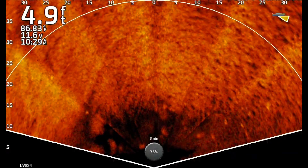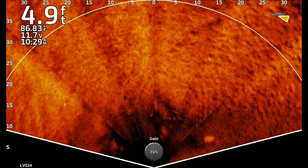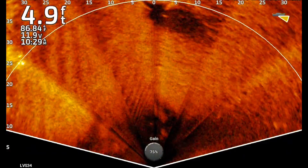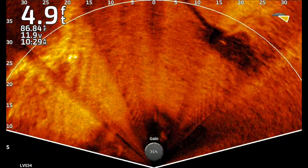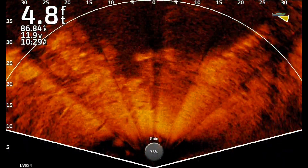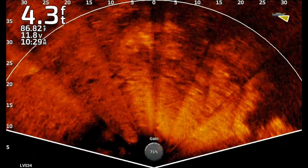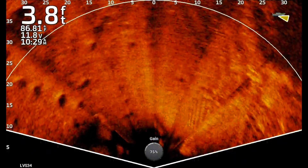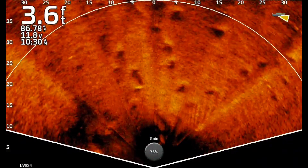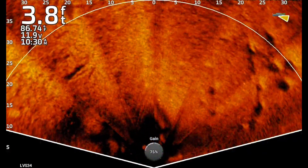One thing I noticed that it filtered out more than anything on high is the wave action. By turning it on high, the surface waves completely disappeared off the screen. So if you're having a lot of wave action, ripple action, or surface noise, you could turn that noise reject on high and get it gone. Note on my 11.6 voltage — I had a charger go bad and they're overnighting me a new one. Just driving around meandering, the images aren't quite as sharp when moving, but when you stabilize a bit, man, those images sharpen up real quick.